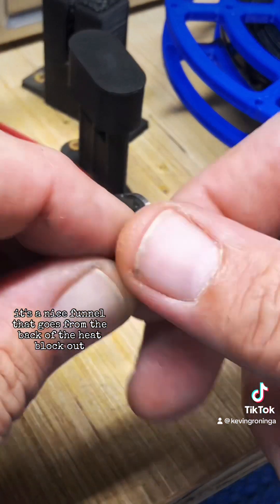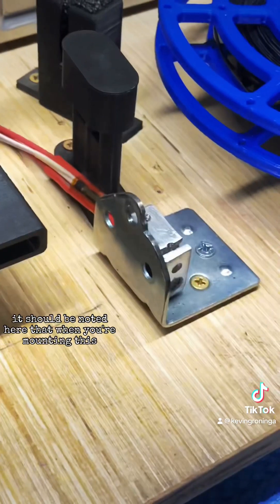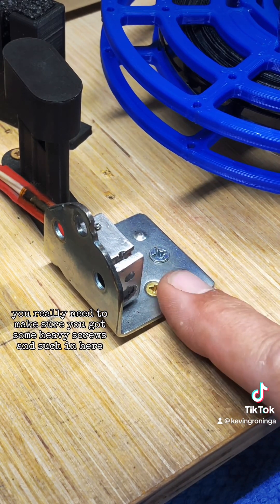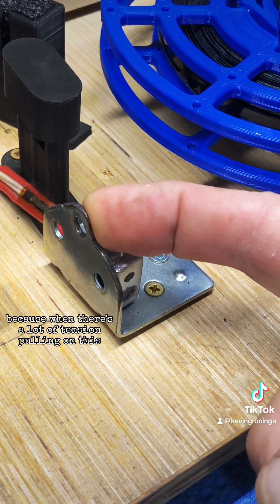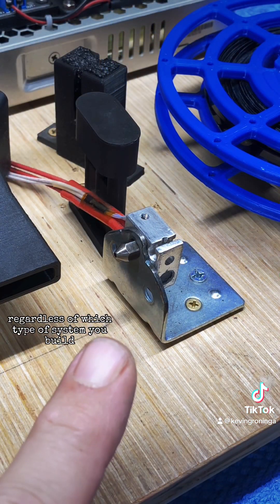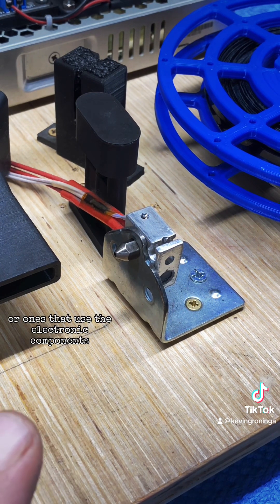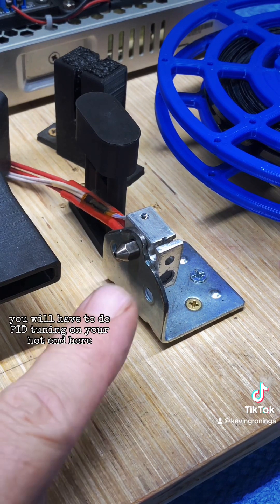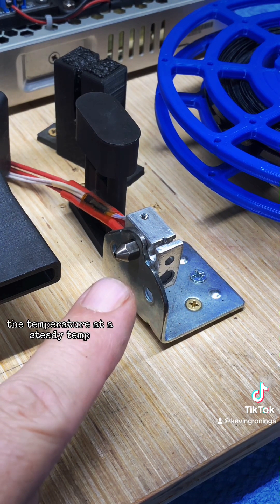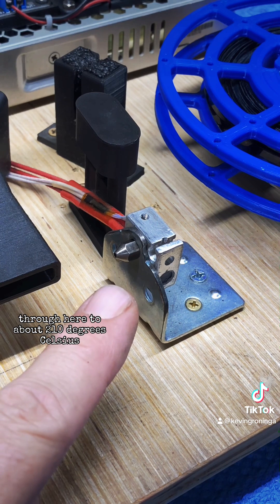Speaking of the heat block, when mounting it you really need to make sure you've got heavy screws in there, because when there's a lot of tension pulling on it you don't want it ripping out. Regardless of which type of system you build — guts from a 3D printer or discrete electronic components — you will have to do PID tuning on your hot end so that your system can keep the temperature steady.